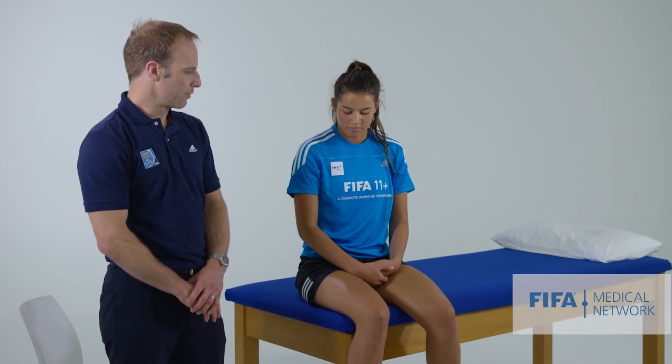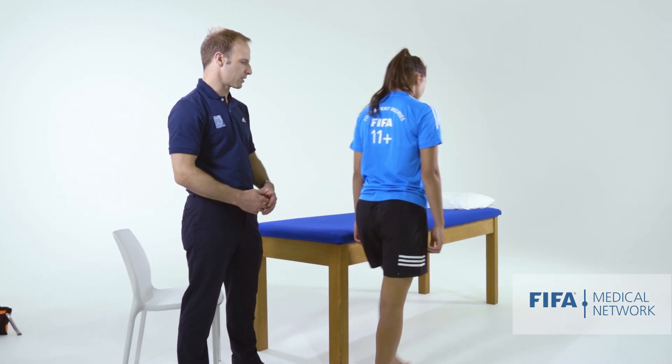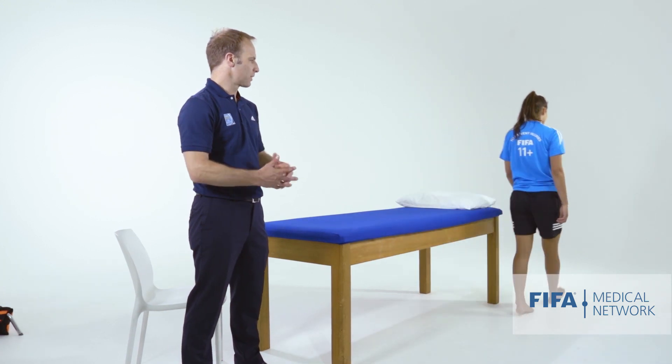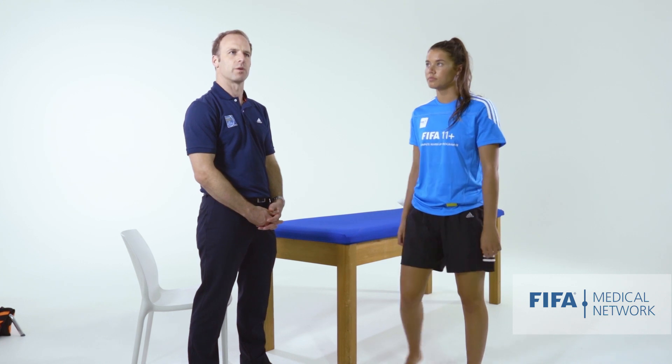We're going to start with Martine up on her feet and get her to do a little bit of walking, up and down. As with any lower limb joint, it's important to assess for an antalgic gait or to see if there's any problems walking.